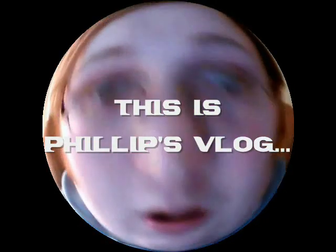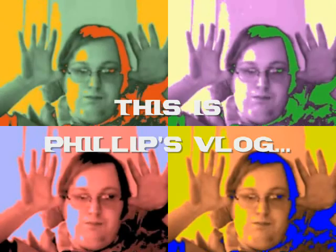VLOG! Look at my giant eyeballs! Hey guys, I feel like a bit of a square today.